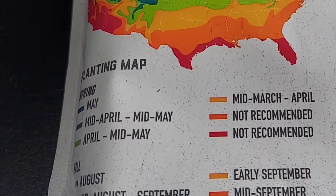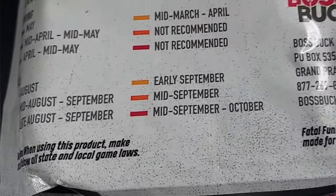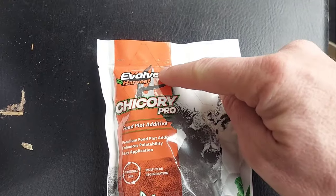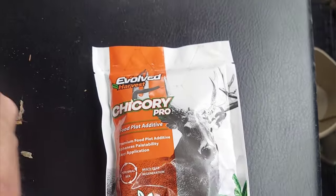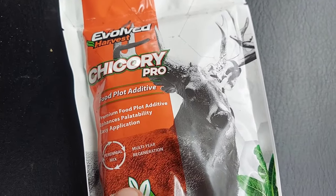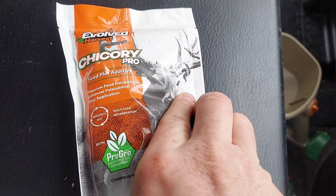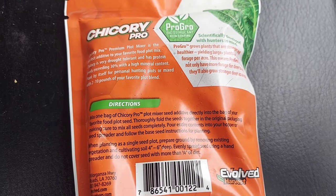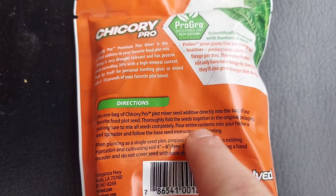What I'm going to mix in with this is Evolved Harvest Chicory Pro. It's a perennial, and it contains up to 50% coated seed — yellow jacket coating. The directions say to mix one bag of this chicory plot mixer additive directly into the bag of your favorite food plot seed, which is exactly what I'm doing here today.